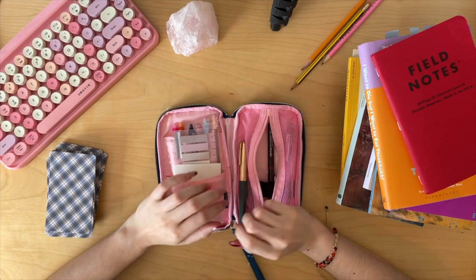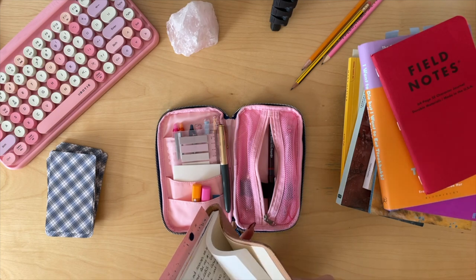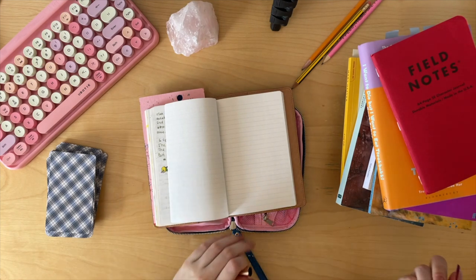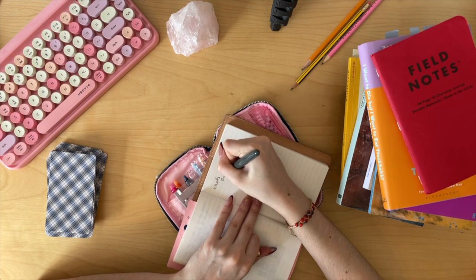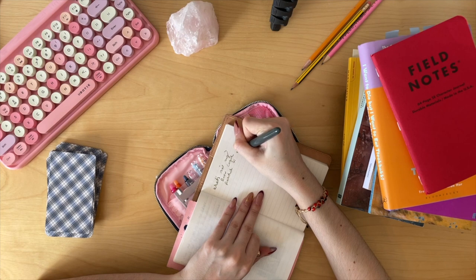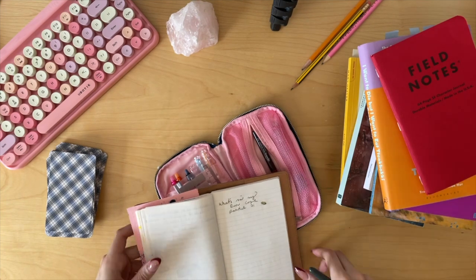I love my Parker 51. Let me write for you so you can see it — I have a Sailor ink sample. So what's in my pen case? Parker 51. I like how it feels, I like the feedback. It's just spectacular. The fact that these are discontinued is just so sad.